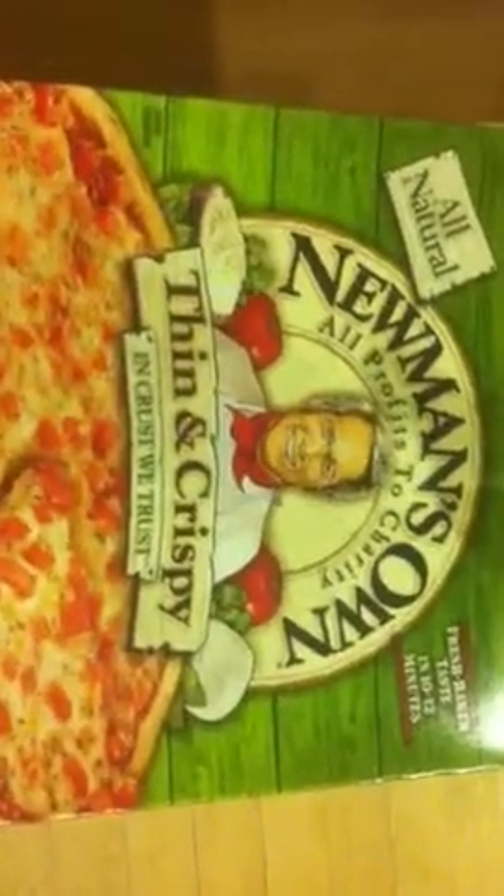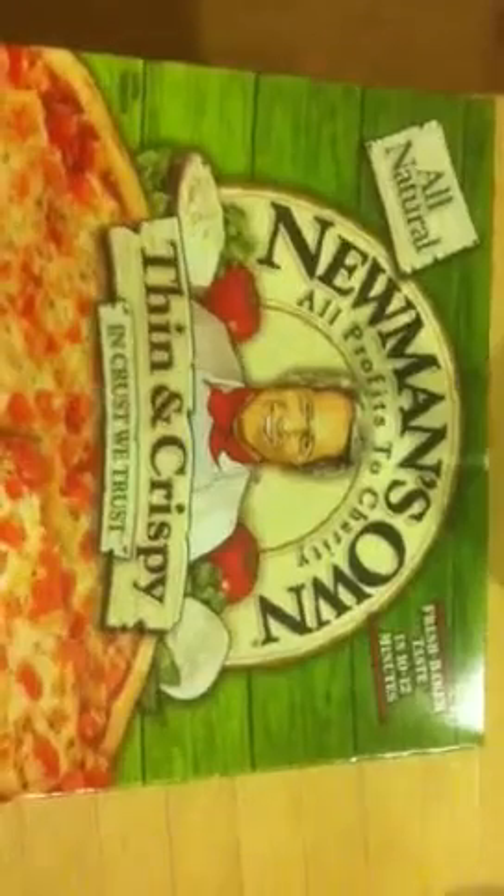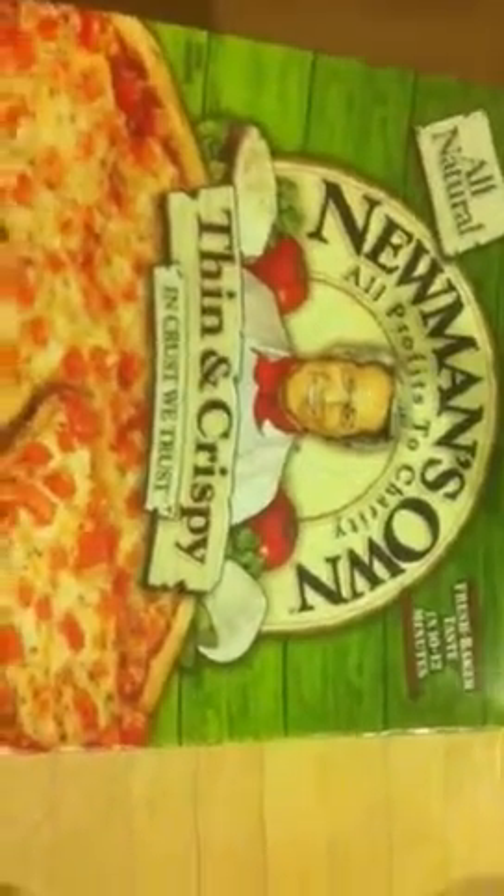Newman's Own frozen pizza — that's going to be really good. I'm going to put all that topping onto the pizza. I'm going to cook it for a lot longer than it says on the box.